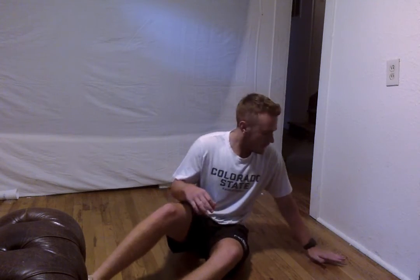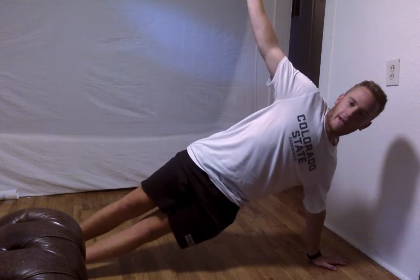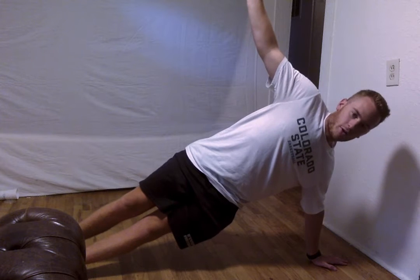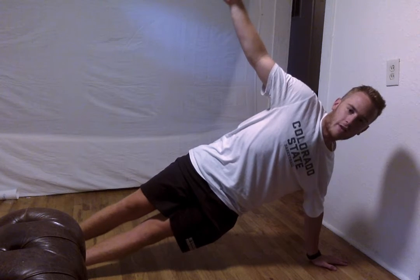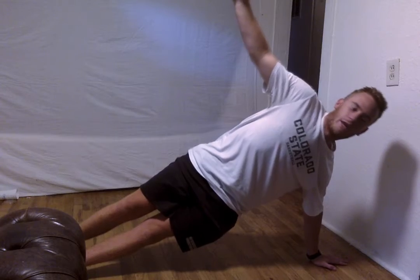Alright, we are going to switch sides and do that same exact thing. Keep that core tight, and you want to just balance up a little bit — either up on your hand or on your elbow, either is fine. And we are going to switch. If you want, go ahead and get that hand up — it will kind of help with balance. We are going to hold that for 10, 9, 8, 7, 6, 5, 4, 3, 2, and 1.